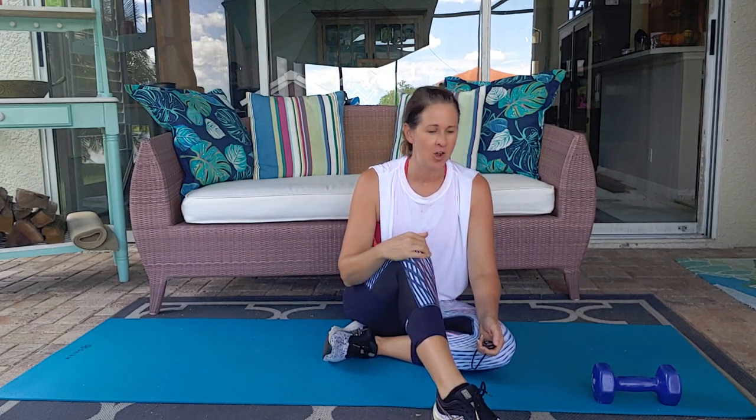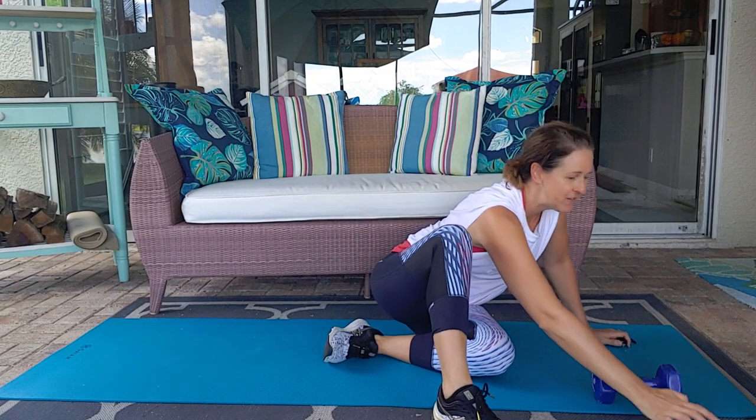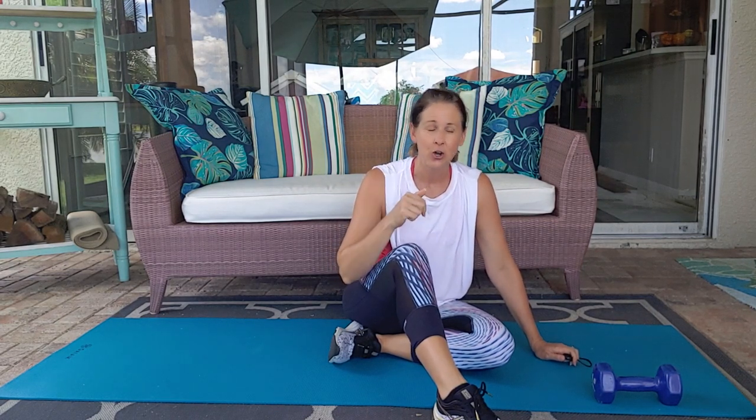Today we are going to do a core workout moving from plank, side plank, and then over on to our back. It is five minutes. Remember with five minute exercises you can do them one time through, you can do them three times through, or you can do them three times throughout the day. We are going to go 45 seconds of work, 15 seconds of rest, starting in plank.